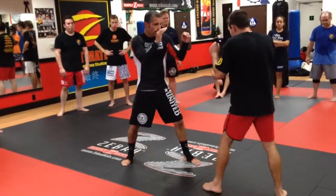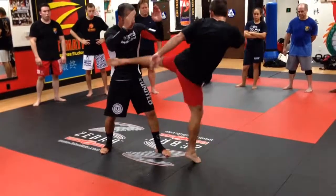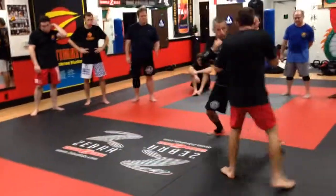One last time: inside kick, here and here. And back. Then you start doing it all over again.